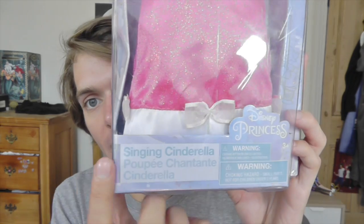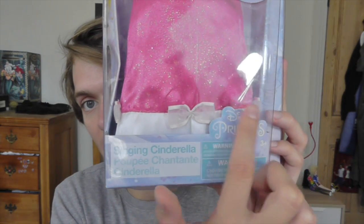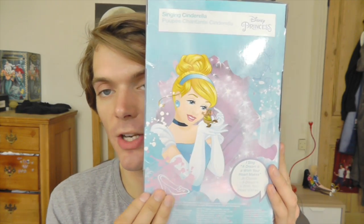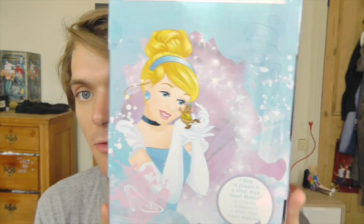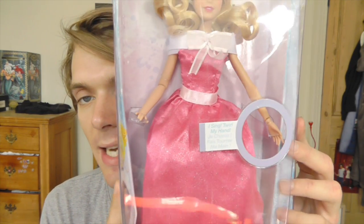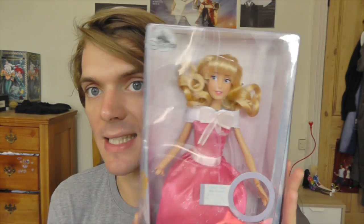It kind of looks like a castle — I can't really tell. At the bottom it says Singing Cinderella, and there's the Disney Princess logo. Down the side there is this kind of outline of Cinderella and her carriage. On the back there is this big picture of Cinderella with one of her animal friends, and it says 'I sing, a dream is a wish your heart makes.' On the other side there are some more pictures of Cinderella, and there's also a little hole where you can test out the doll, but I'll show you how she works later.